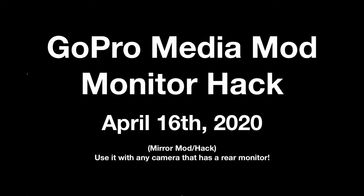Hey folks, it's Steve here and it's April 16th, 2020, and I'm back to show you a quick hack I did for my GoPro Hero 8.